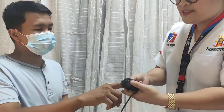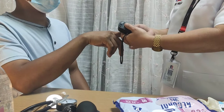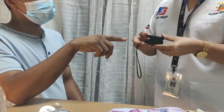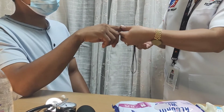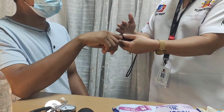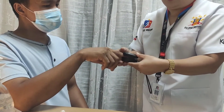To check the oxygen saturation: warm the selected site — the SpO2 probe site, such as the finger. Start the oximeter by pressing on. Insert or clip the finger on the device. Wait until the result appears, and then document the result.